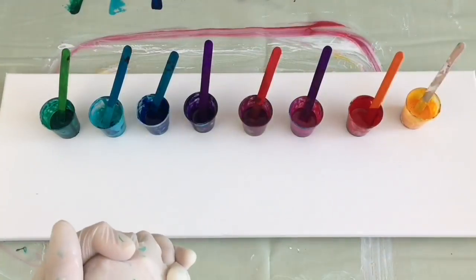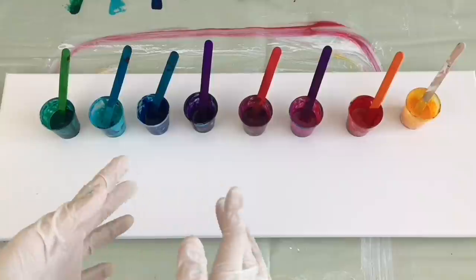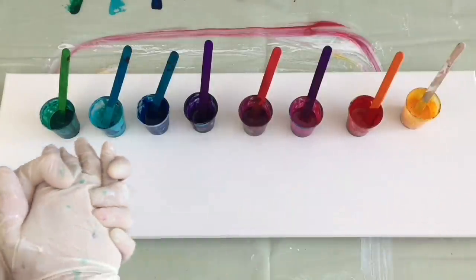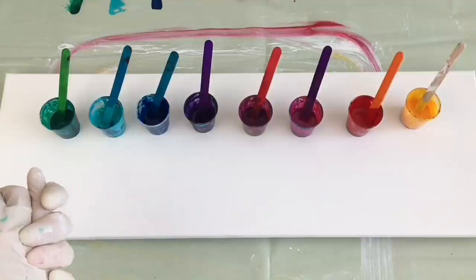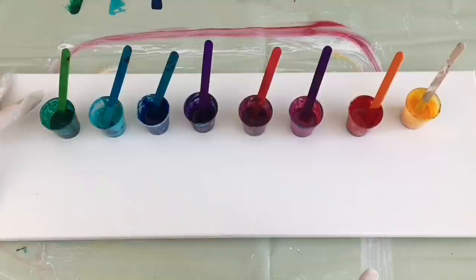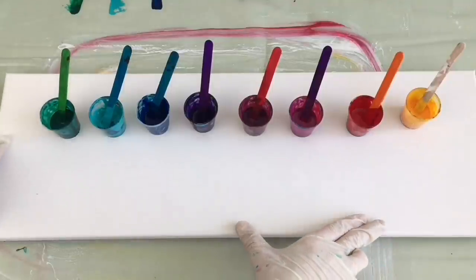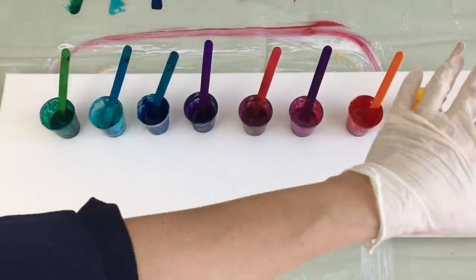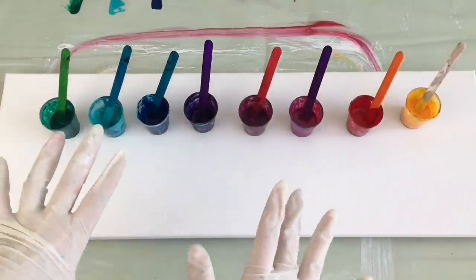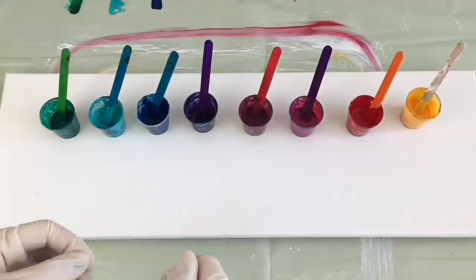Hello friends! Welcome to Me Paintings. I'm Veronica Me. Welcome to another fluid art tutorial. I prepared these beautiful rainbow colors for my new project, which will be done on my long canvas — size 15 by 60 centimeters. I'd like to have some beautiful rainbow cells in the middle and maybe later embellish them into something special.